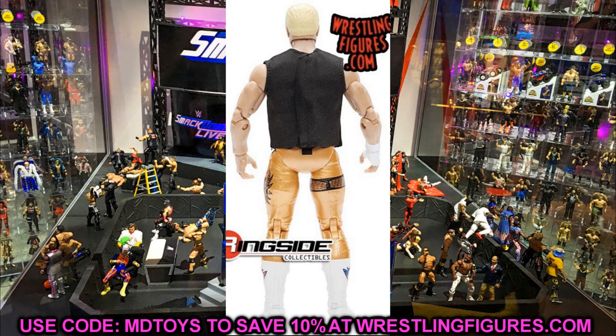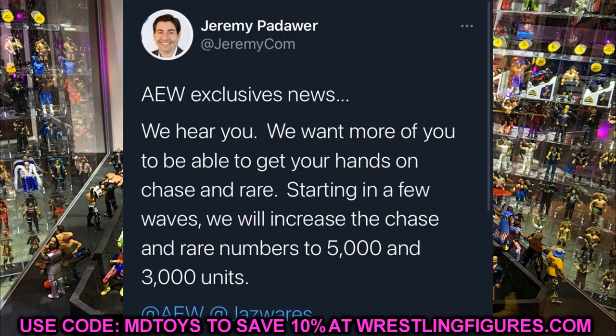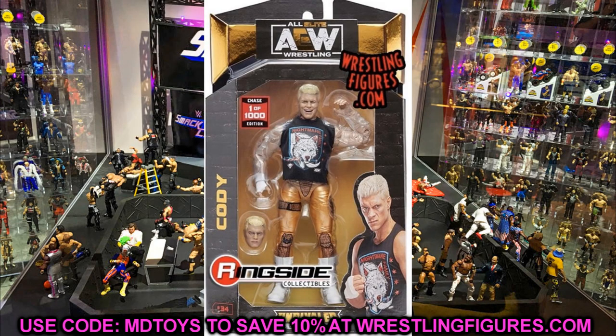AEW exclusive news: they hear us and want more people to get their hands on chase and rare figures. Starting in a few waves, they will increase chase and rare numbers to 5,000 and 3,000 units — absolutely massive news. They'll still be difficult to find, but way better than 500 and 1,000. Huge shout-out to Jeremy for that. It says a lot that the team is listening to fan feedback and working to improve.